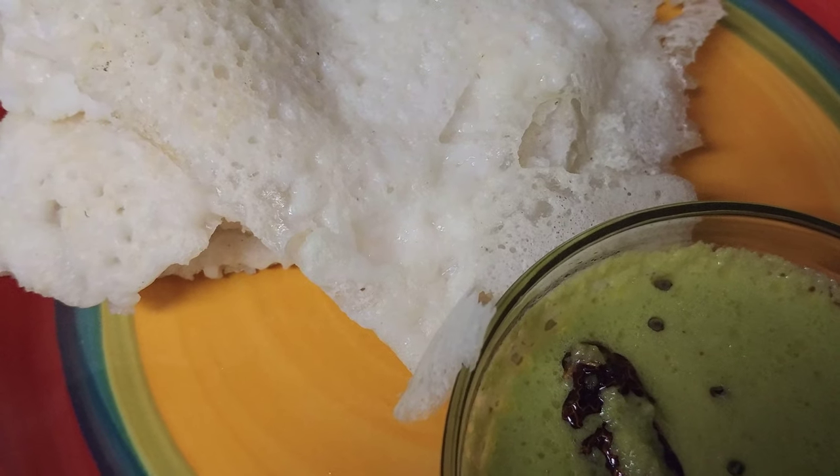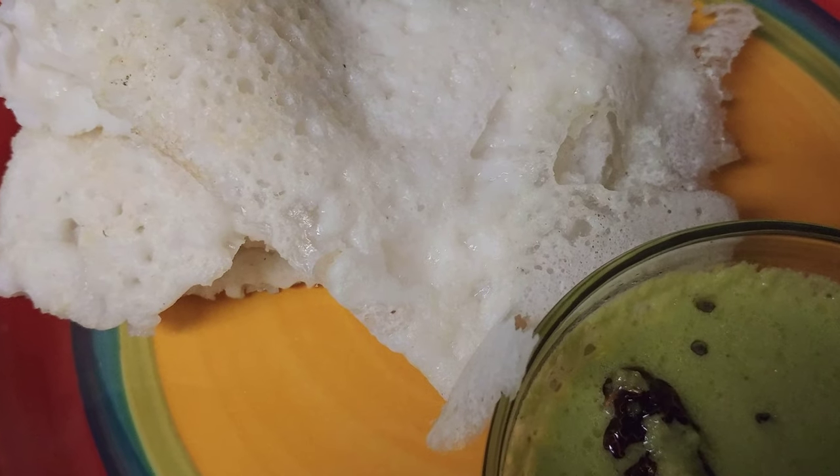Please do try this neer dosa recipe. Like, comment, and subscribe. Thanks for watching. Bye.